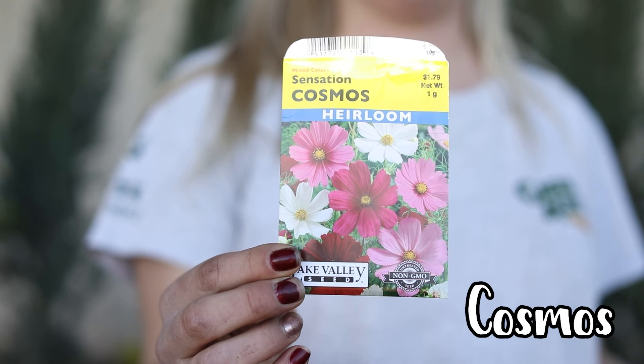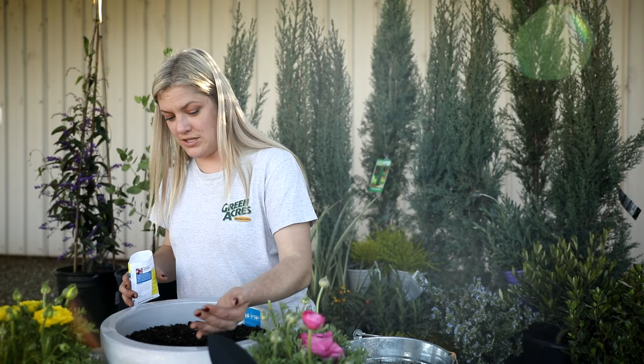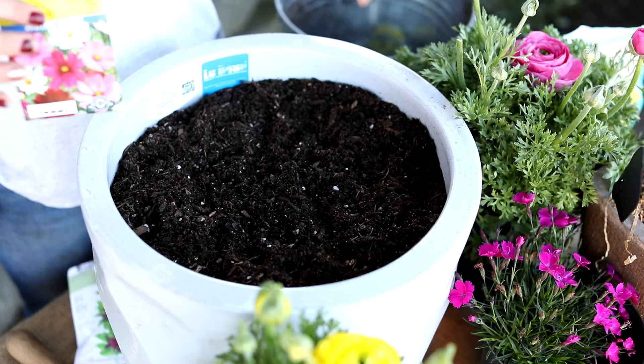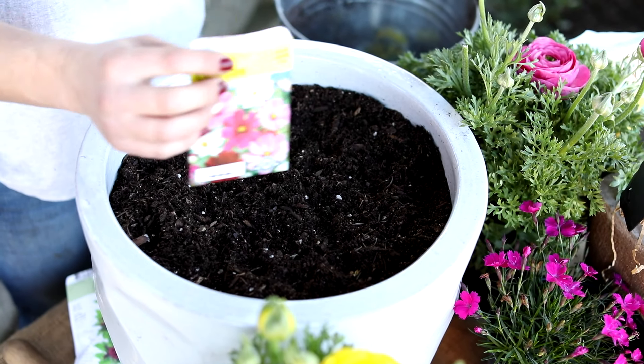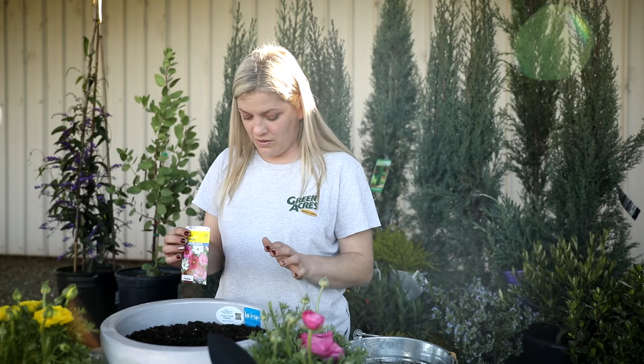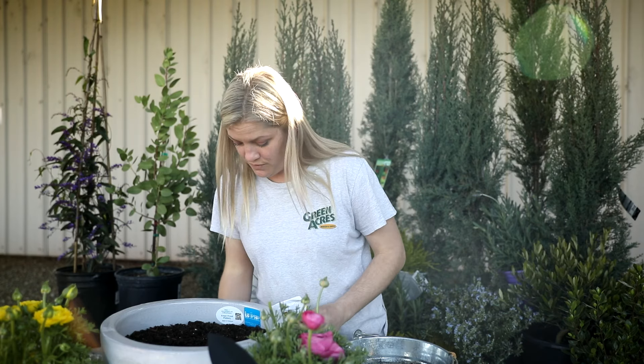These seeds are very light and tiny, so I'm just going to shake them in. Each seed is going to have a different shape and a different size, and you're going to have to change the depth and the amount you put into the soil depending on the seed. It really does have all the instructions on planting, so it is easily explained for you.